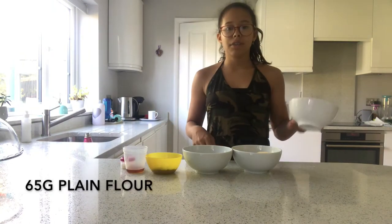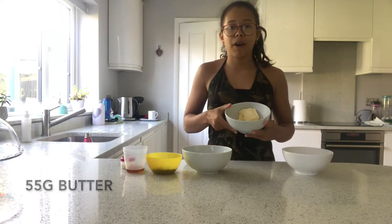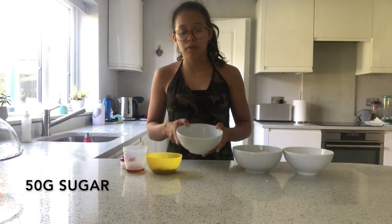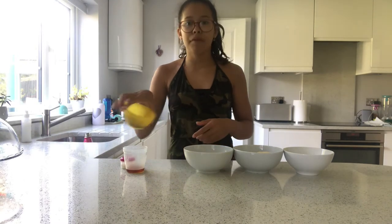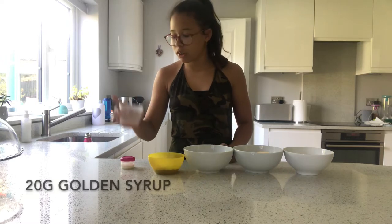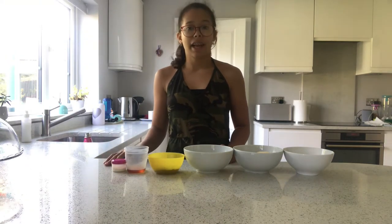Okay, let's get into the video. The ingredients you'll need are: 65 grams of plain flour, 55 grams of butter, 50 grams of sugar, 15 grams of cocoa powder, 20 grams of golden syrup, and one tablespoon of milk.